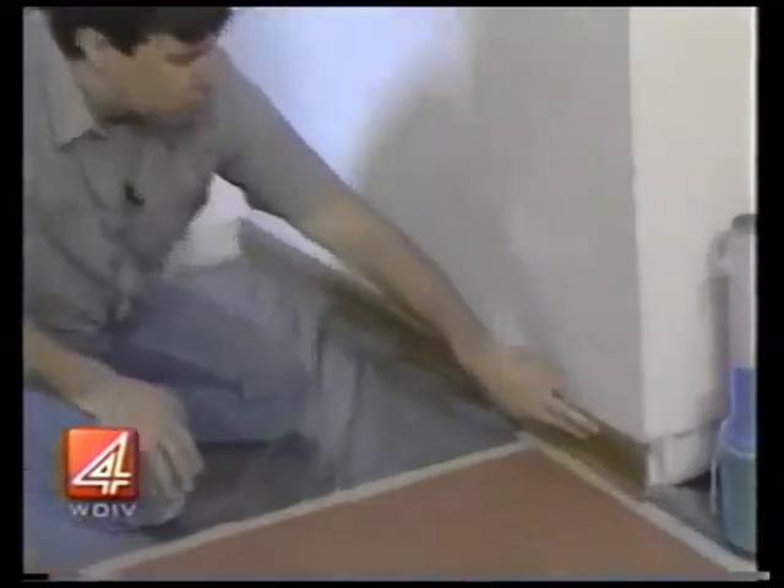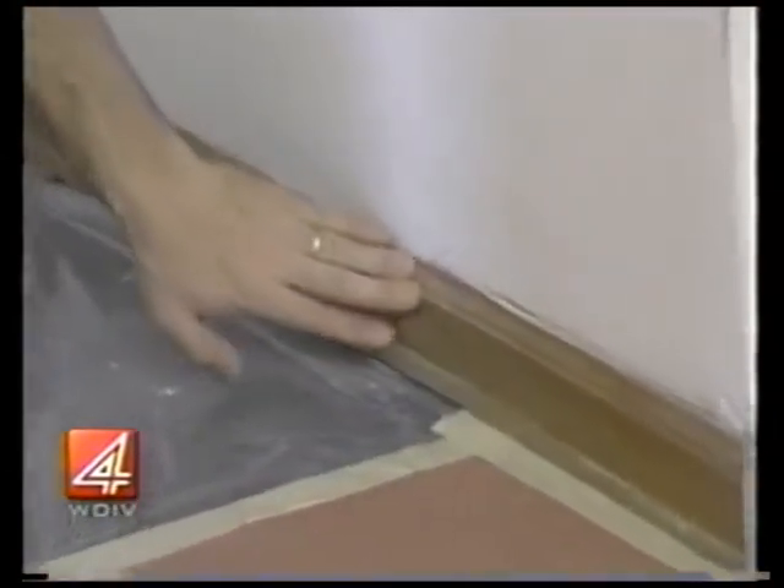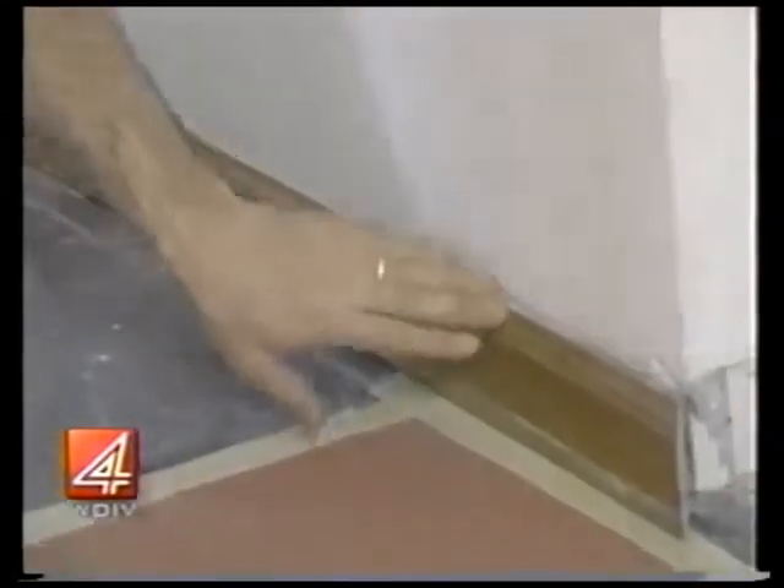In this edition of Just Fix It, handyman Dale Cranston shows you how you can keep that trim looking good. We're putting in a new floor at this house and we needed to take off some of these old moldings, but we wanted to put them back in and save the money. Molding is getting very expensive, so let me show you a couple of tricks.